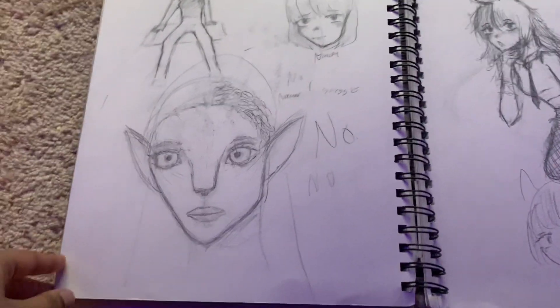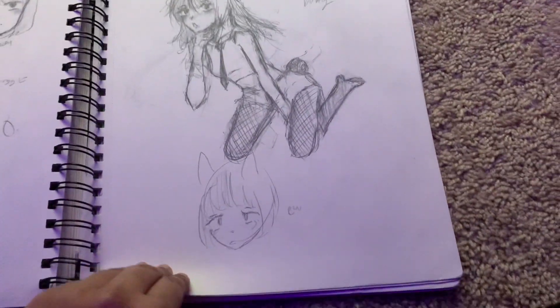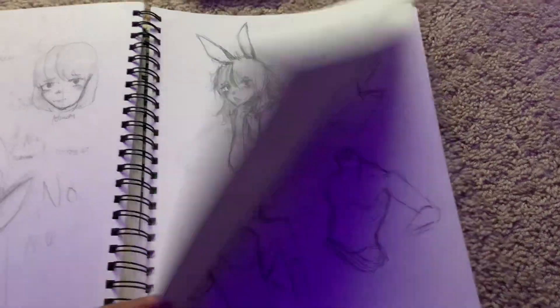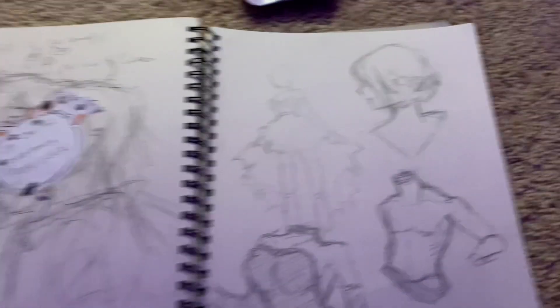Oh my gosh, I tried to draw Neytiri from Avatar — it did not go well. Bunny girl, whoa. This drawing is just really bad, I don't like it at all.